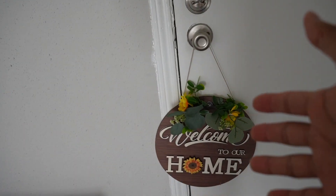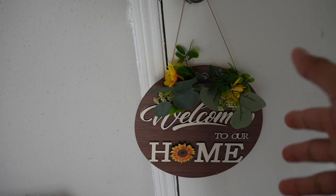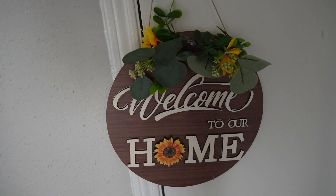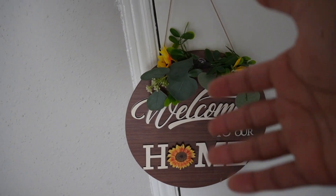I just put this on the doorknob over here and it definitely looks a lot nicer — 'Welcome to Our Home.' Of course I can also put this on the outside so whenever people come they can see it. I think it ended up looking really nice. That's a quick overview of the welcome to our home sign, and this is definitely something I'd recommend.